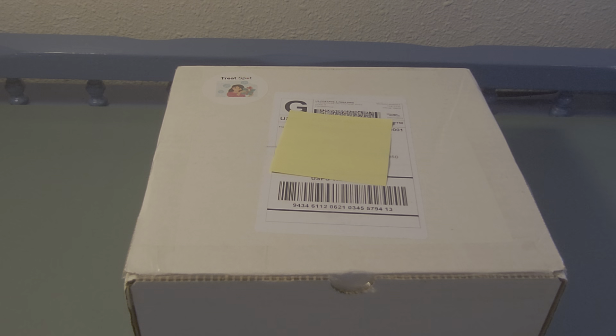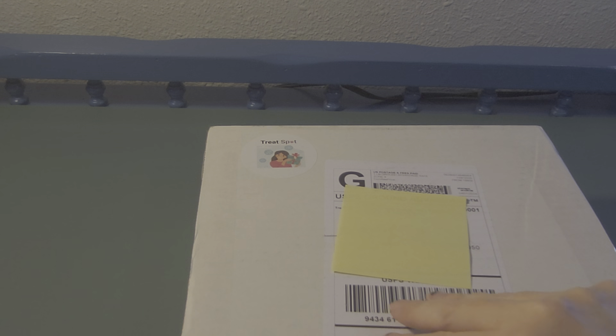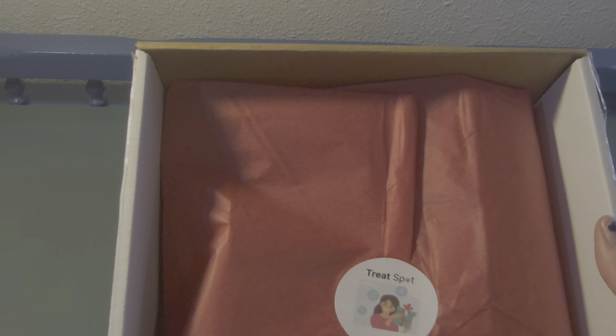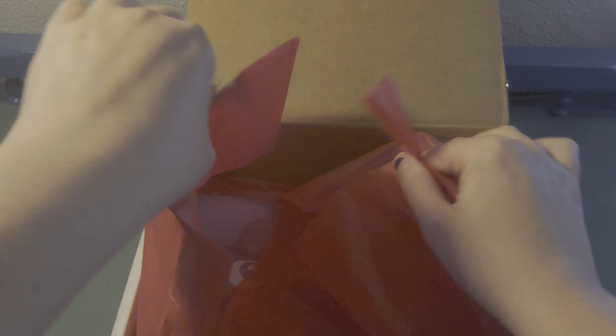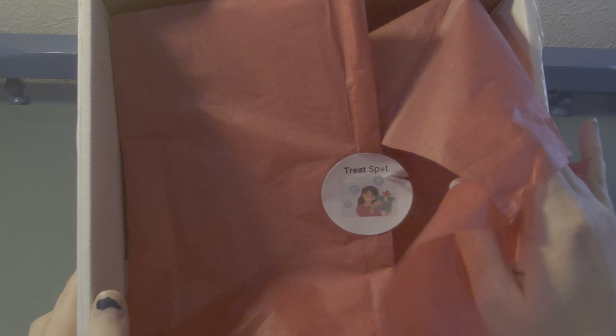Now that I've briefly explained that, let's get into the box. There's a little Treat Spot sticker. I did not peek — well, it's wrapped in tissue paper, that's as far as I peeked. I cut it open and everything; you can see it still has the seal sticker and I haven't broken into it. I like to reuse tissue paper but when there's a sticker it's kind of impossible. Looks like we have a gluten-free snack item!